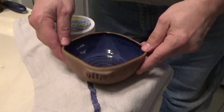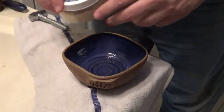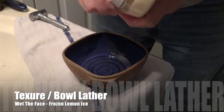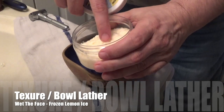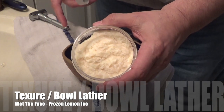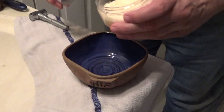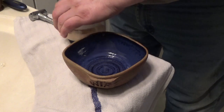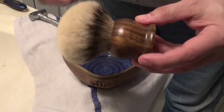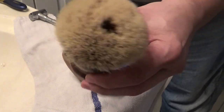Let me make a lather, bring it to the face, and talk about the results — so stay tuned, don't go away. The bowl is empty right here. Here is the frozen lemon ice — my soaps are really soft, so you can put it right in there with no problem.